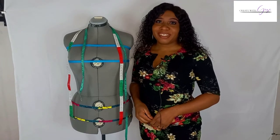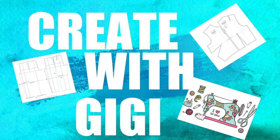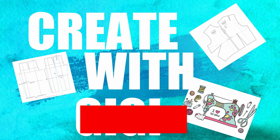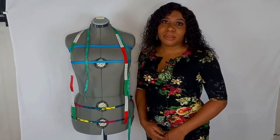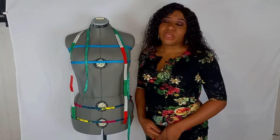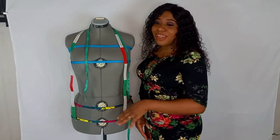Hello and welcome back to Create with Gigi. In today's video, I'll show you how to take accurate body measurements of over 25 points of measurement across the body form. I'll be using my body form called Tatiana here today.